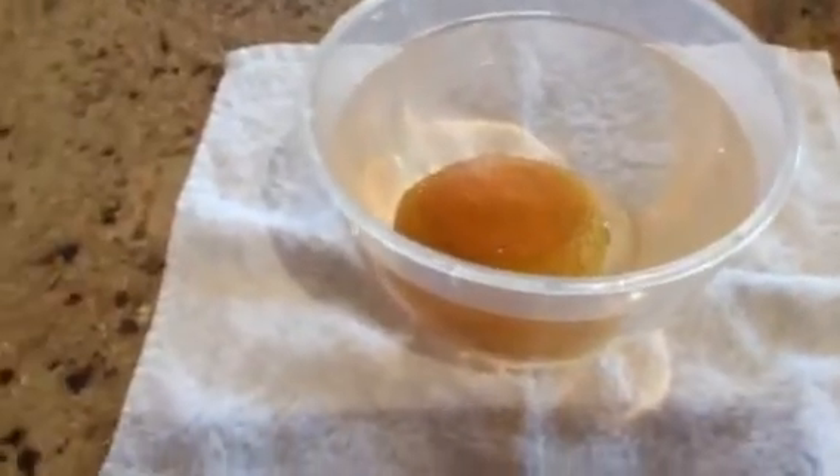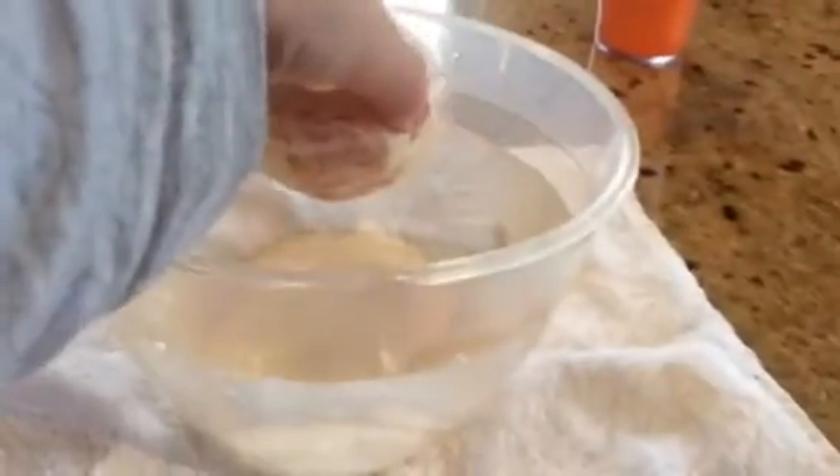Let's get on to the peeled orange. Here is the peeled orange. Put it in the water. Oh! Look at that — it actually sunk.